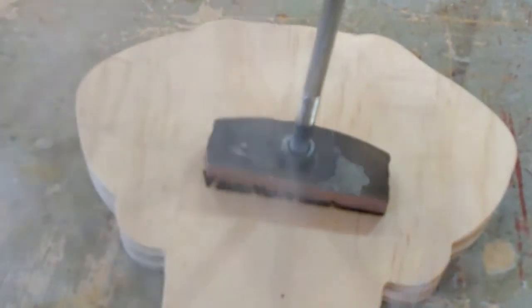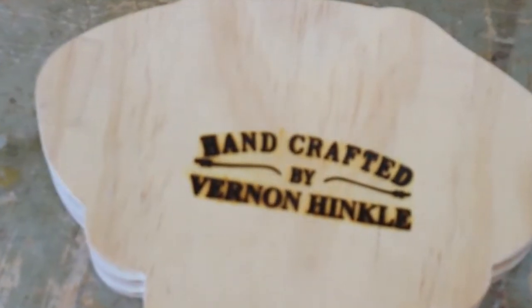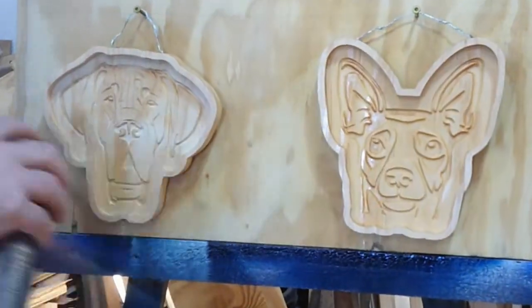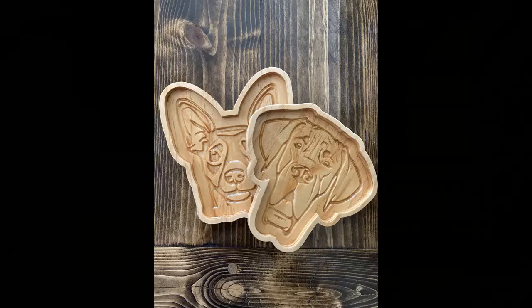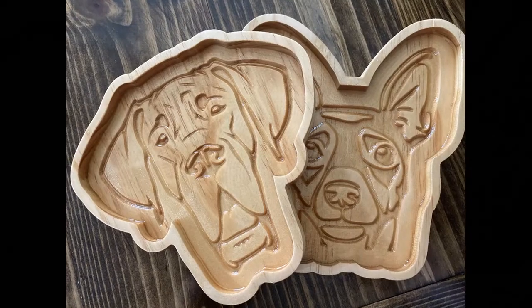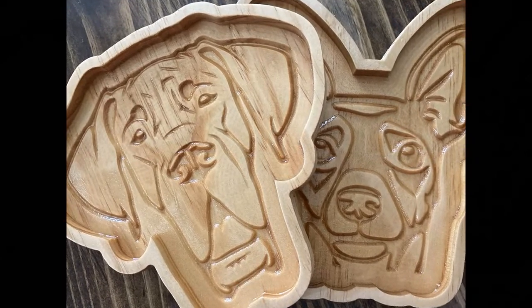Maybe not made entirely by hand, but programming a CNC is no easy task until you learn it very well — so handcrafted by Vernon Hinkle it is. All that is left is to add some spray polyurethane and we've got some great looking trays to keep our keys in. I hope you learned something from this video. Please give us a like, a share, and subscribe if you haven't done so already. Don't forget the tutorial video coming very soon, and as always we'll catch you on the next one.